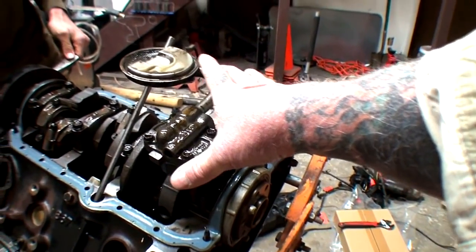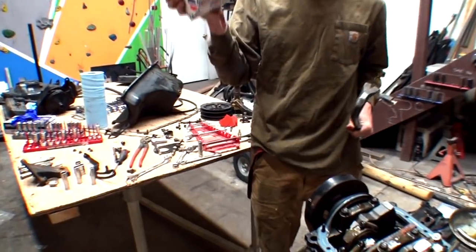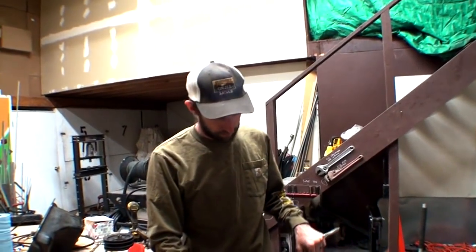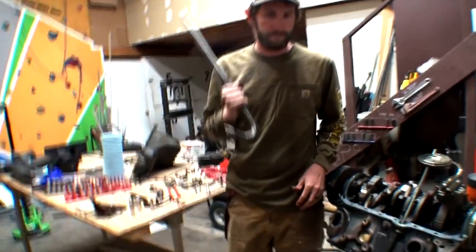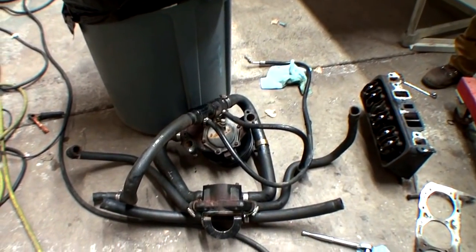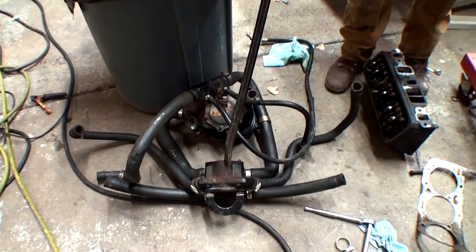That long block engine - does it include a new fuel pump? It comes separate - not on the block. It comes with the fuel pump and all the seals. So you're basically building this motor up from the long block. Did you pull this out of the boat yourself? Yeah, that was a royal pain, that was not fun.